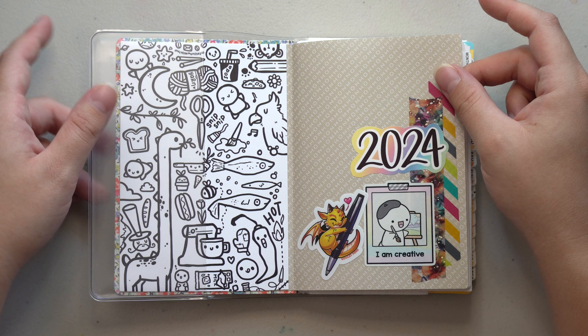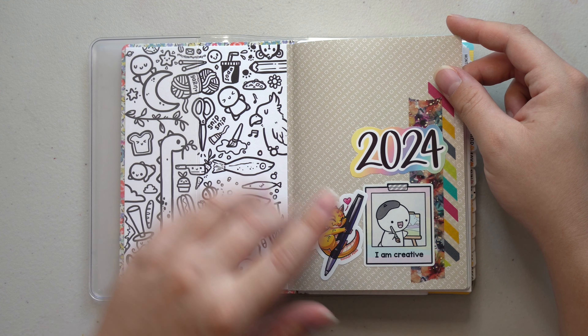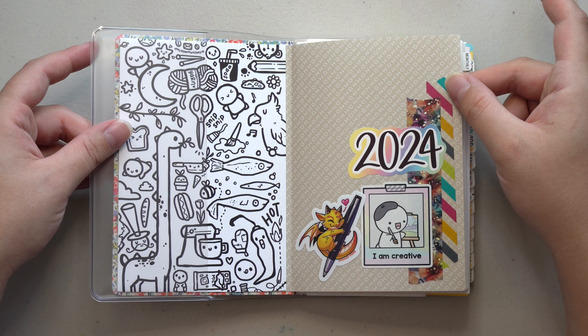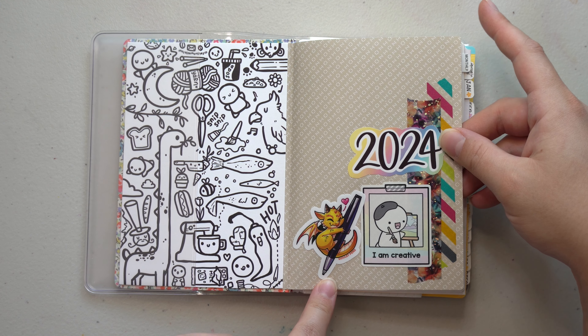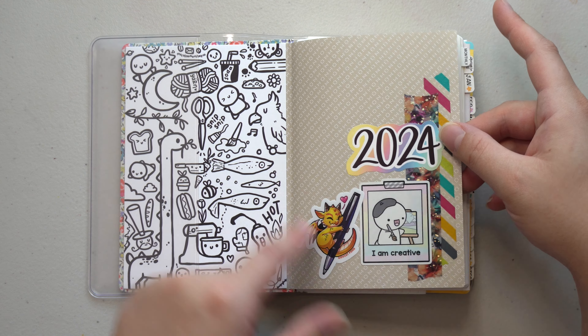In the front pages I did not end up coloring in this coloring page from the Coffee Monsters Co. It is still the same way it was when I got it, and I think I'm okay with that — I may actually leave it blank at this point. I did end up adding this cute little pen dragon from Goulet Pens from one of the Goulet Pens orders I've had so far this year.